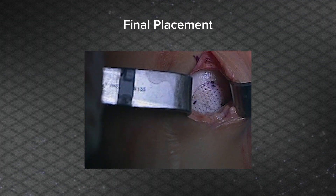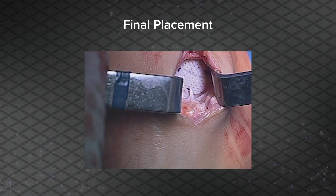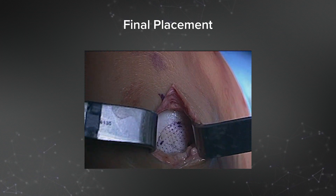Here's me ranging the knee after placement. You can see it's flush and not proud. There's no dimpling or kinking of the graft.